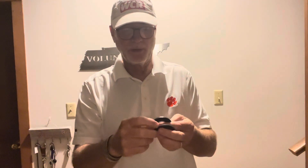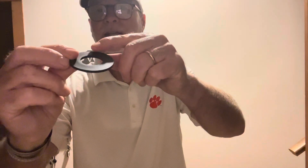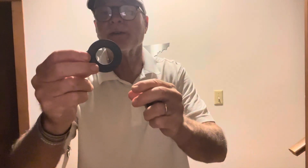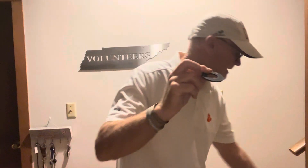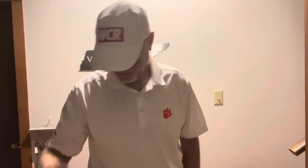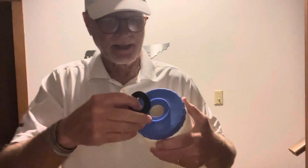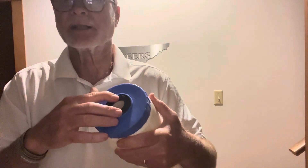It should look more like this — smooth with no indentation and no distortion whatsoever. Another thing: always make sure that this is seated correctly. It needs to be seated directly in the grooves.